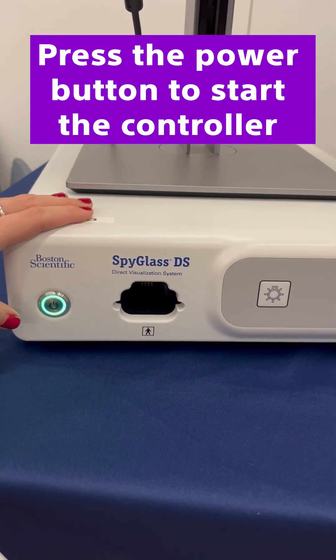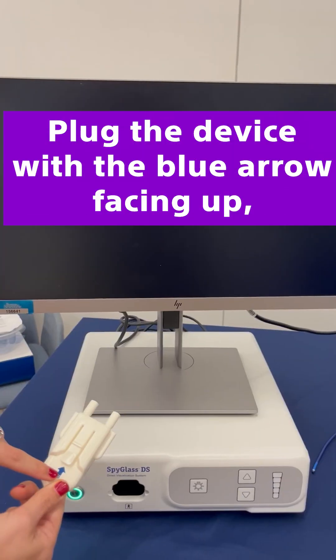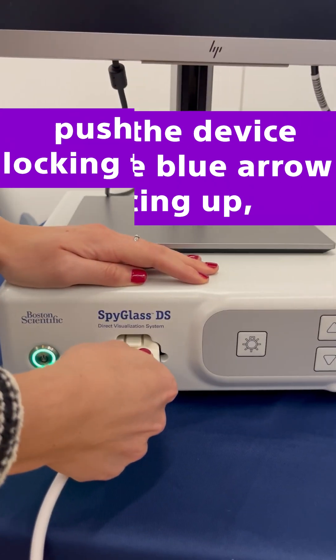Press the power button to start the controller and plug the device in with the blue arrow facing up. Push until the locking tab engages and the image is present on the screen.